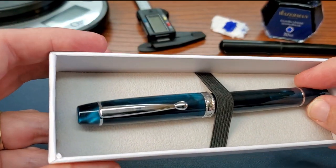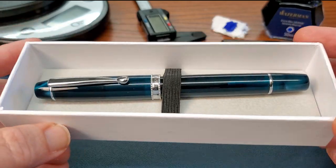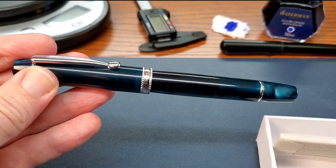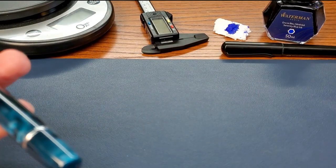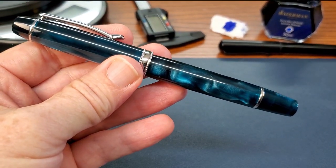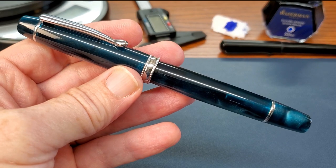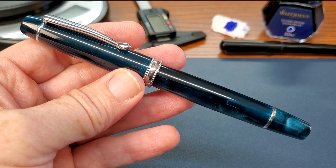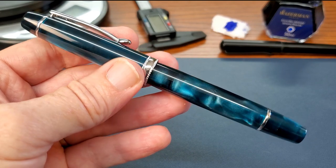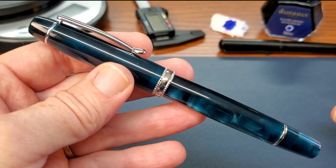Here is this very stunning material — I really do like it. This is just a simple box; no information or anything was included, and also no converter because this is a piston-filled pen. Of all the filling mechanisms — vacuum, piston, and cartridge converter — I do love a piston filler. The vacuum is probably the coolest to watch; they generally hold a good amount of ink. Piston probably comes in second, although sometimes the convenience of a cartridge converter is hard to beat.